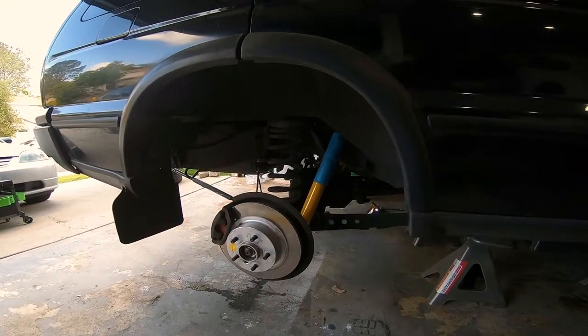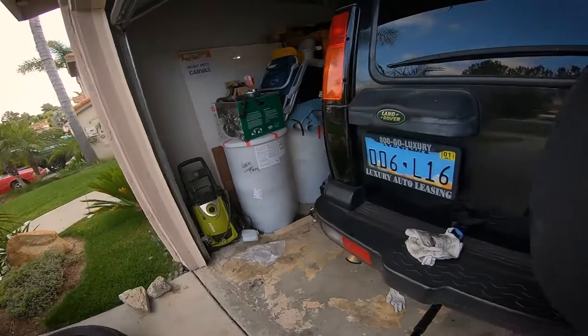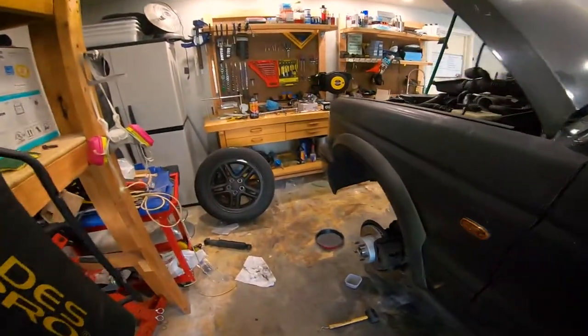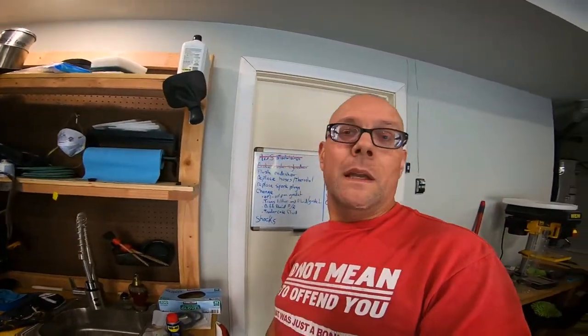The rear shocks are done — two simple bolts, one here and one up top. I didn't show you the other side because it's exactly the same. I'm super excited to feel how these new ones work. I'm actually a big fan of Bilstein — I run them on several other cars, especially some German cars. Bilstein, if you're listening, I'd really like some with a remote reservoir to fit this vehicle.